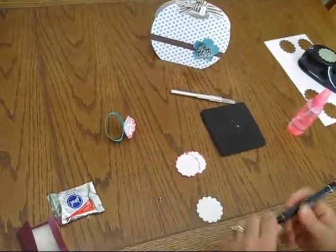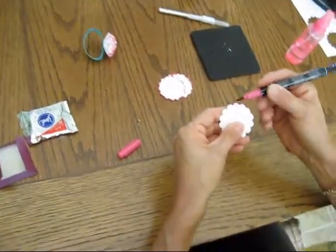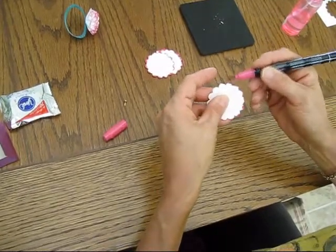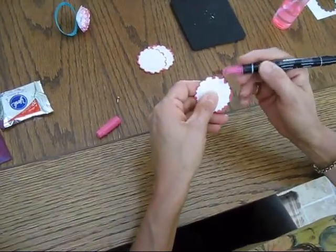Then you're going to take your markers and just mark around. It doesn't matter how you mark them, because they're going to get wet and you want enough ink on it so it's going to bleed through with the water.